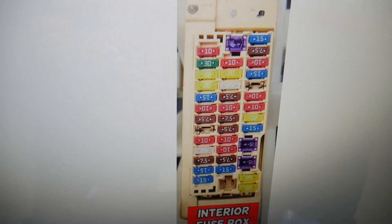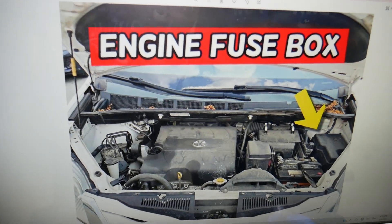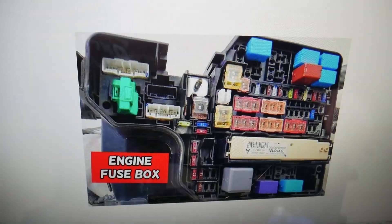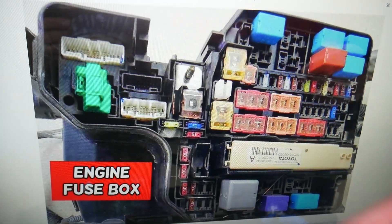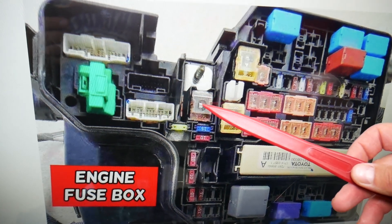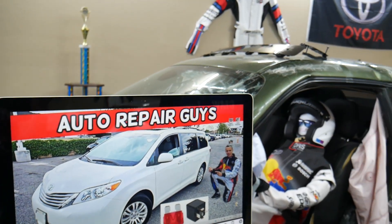You also have one more fuse under the hood. Open the hood and, facing the engine on the right side, there is a fuse box under this cover. Open it, and here you're going to find another fuse that you need to check — fuse number 35, which covers multiple things, but one of them is the rear wiper. Hopefully the video will be helpful. Thank you for watching. See you next time.